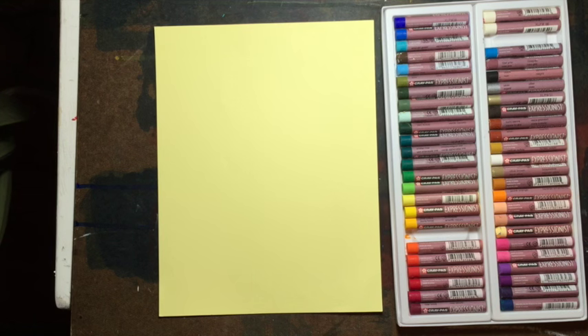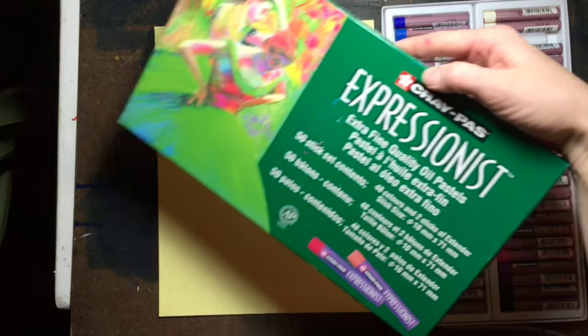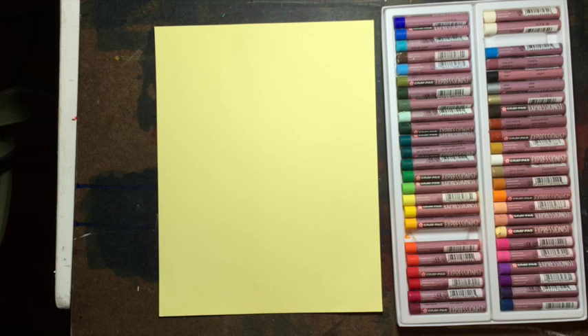Hi, welcome to Mr. Otter Studio! Today we're going to be drawing a landscape using oil pastels — specifically the Crepas Expressionist oil pastels made by Sakura. This is a set of 50. I spent some time this weekend near Zion National Park and was able to teach a small group of children some oil pastel techniques as we drew the landscape we were looking at.